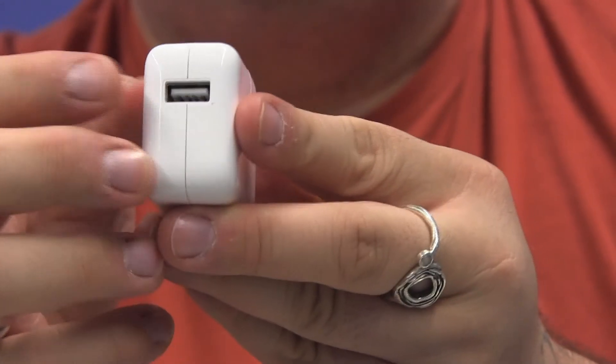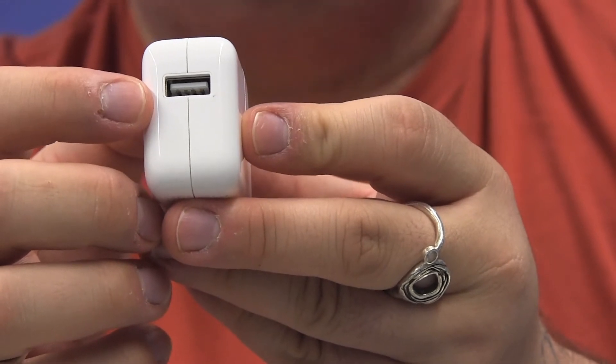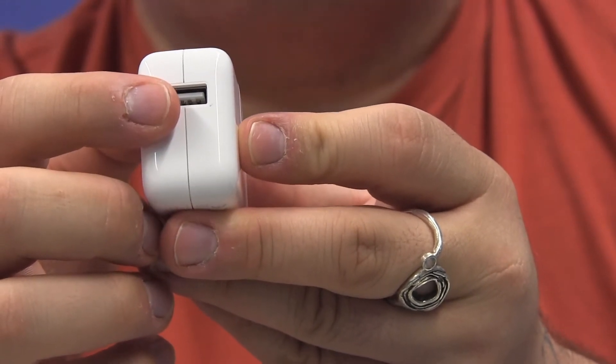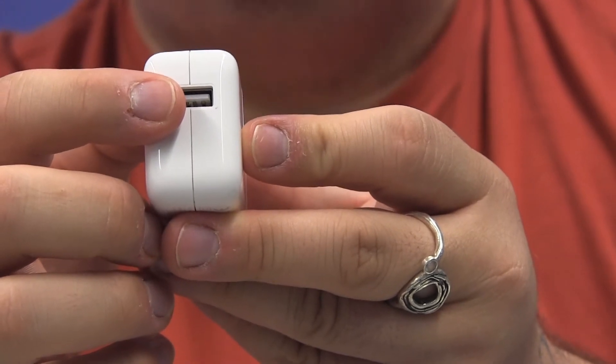Directly opposite on the other side is a standard USB, or Universal Serial Bus, port. This is where we plug in the cable that connects this adapter to our iPad.